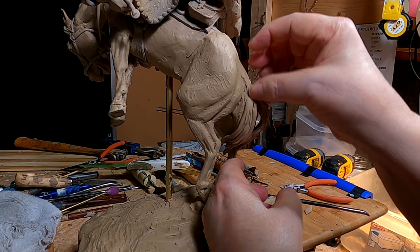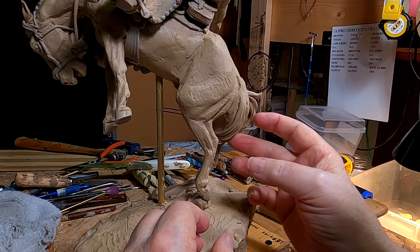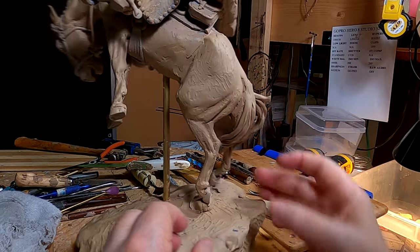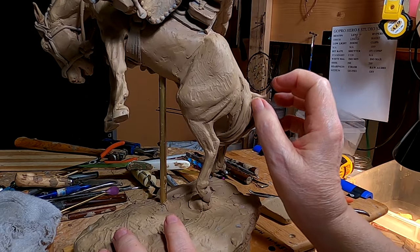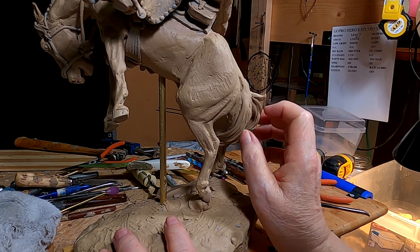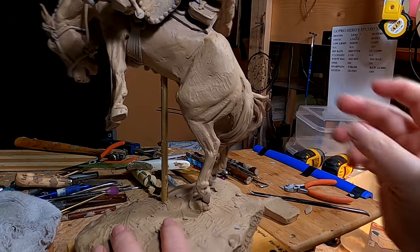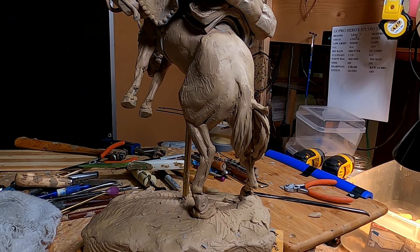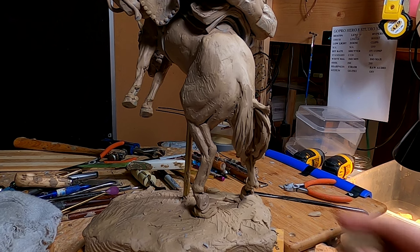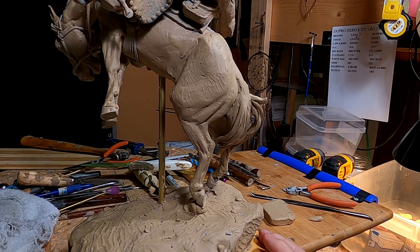I don't think there's much I can do to make this less expensive to cast — it's going to be very complicated and it ain't going to be cheap, I'm afraid. Anytime you get this complicated, it costs money. I'm just doing everything I can to make it less costly.